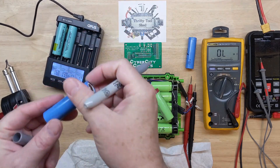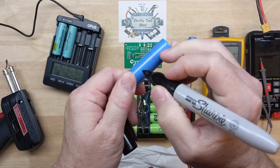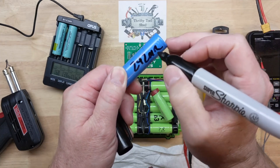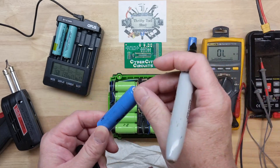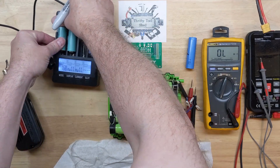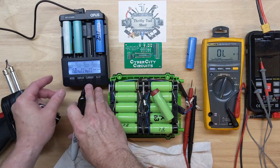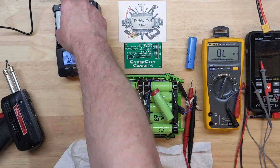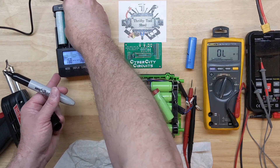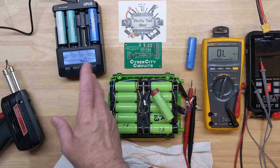I'm going to take a marker and write the internal resistance measurement on the cell — 242 milliohms. I'll do the other two as well, and I want to show that the reading can sometimes vary. So you take it out and put it back into the slot and it will do the quick test again. You can go through and check all the slots. I usually do this three times and take the average. The readings come to 249 and 290 milliohms — that's fine.